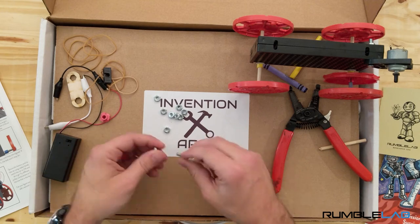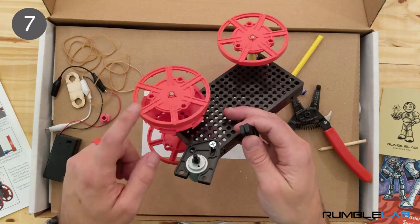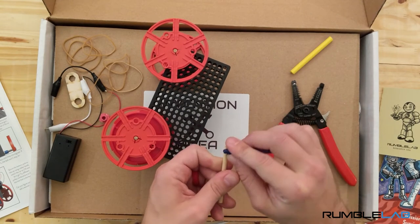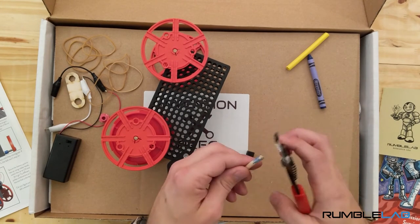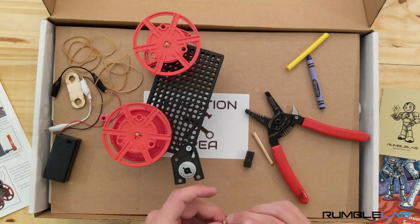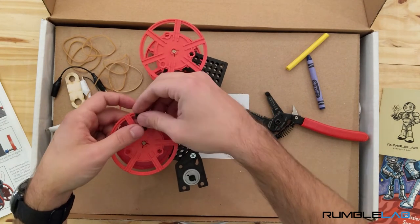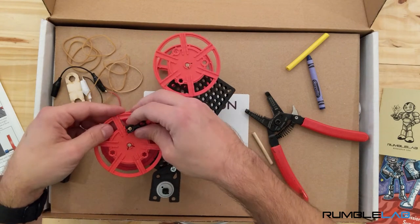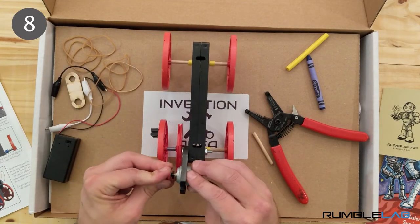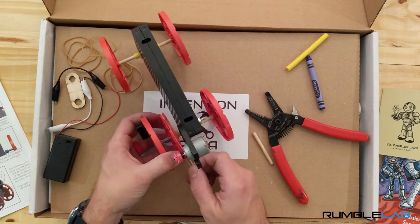Now we're going to give the wiggle car its wiggle by attaching a black block to the wheel. This will make the wheel imbalanced, and the whole car will vibrate when the axle turns. The instructions say to attach the black block to the pulley, but it's actually easier to attach it to one of the wheels on the same axle as the pulley. Add a pulley to the motor shaft, then attach the motor to the axle with a rubber band.